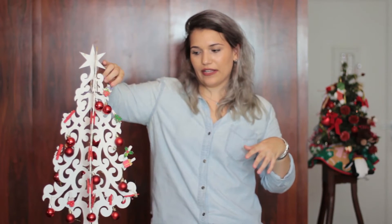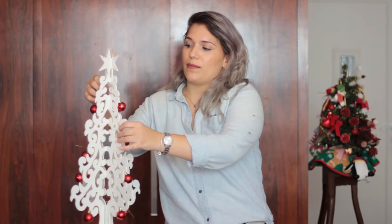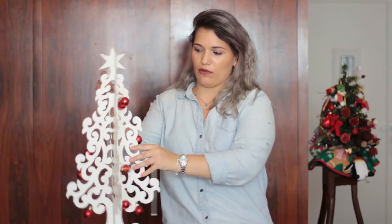Então vou desmontá-la, tirar essas coisas que estão aqui que eu não quero — esses pregadores — e mostro pra vocês já já. Desmontei a árvore, tentei tirar o máximo que deu, mas algumas bolinhas estão presas no nó então eu não consegui tirar. Ela é meio difícil de montar, apesar de ser composta por duas palhetas de MDF que fazem isso daqui, encaixam, e aí ela vira uma arvorezinha de natal — pra desmontar e guardar. Então ela acaba sendo um pouco sensível.